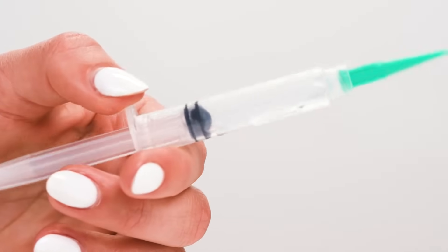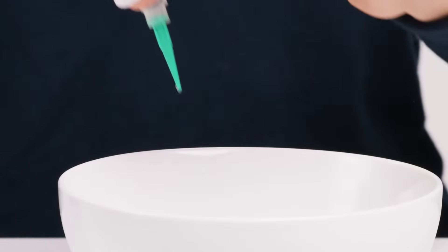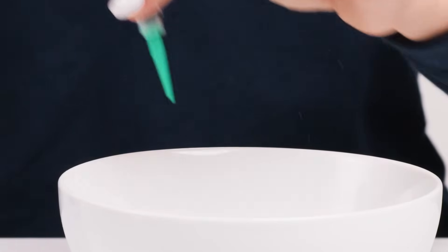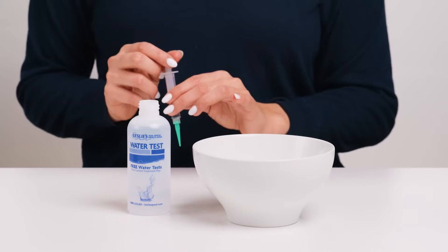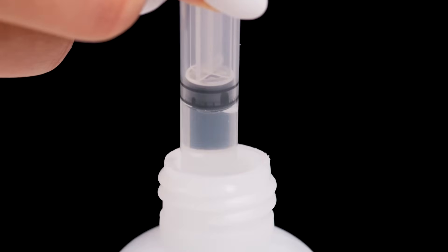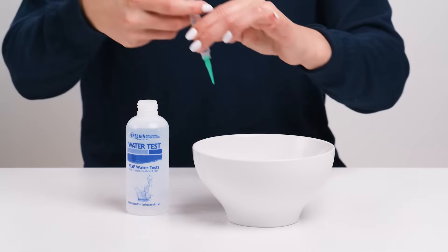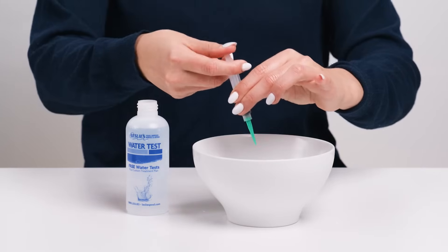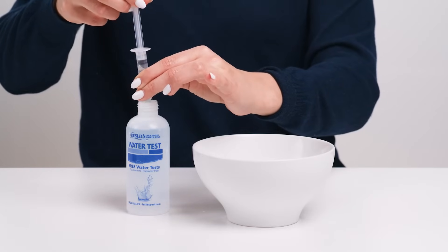Before filling the syringe with your water sample, make sure there is no water from a previous test by pushing the plunger all the way down. To rid the syringe of any leftover water from previous tests, insert the tip into the water sample and slowly pull the plunger up to fill the syringe. Then slowly push the plunger down to empty the water into the sink. Then, once again, slowly pull the plunger up to fill it for your test.